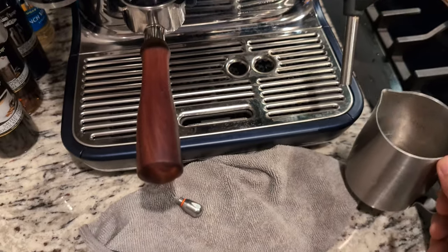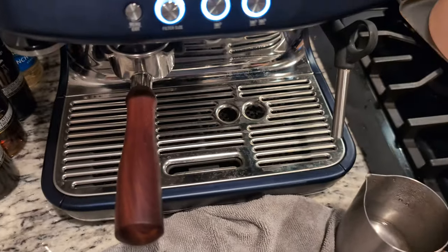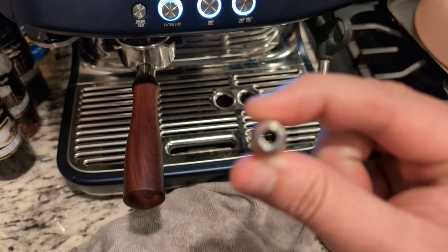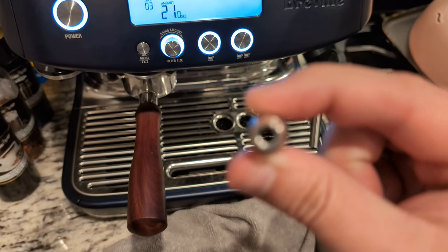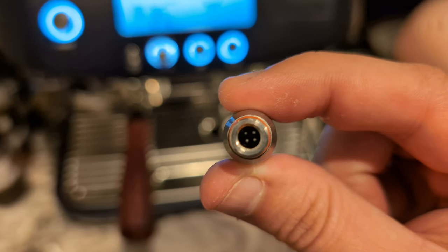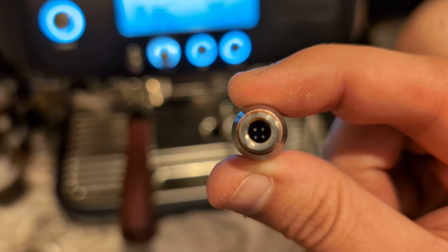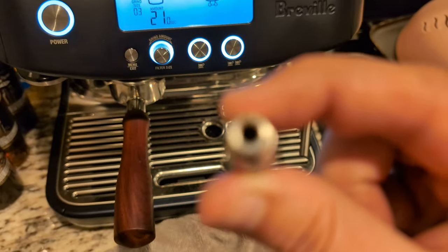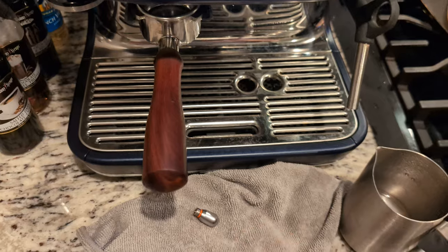So if that is not your issue and you have good pressure, what you're going to want to do is look at the tip. If you can see light going through those holes, it's not clogged. If there is no light going through those holes, then it is clogged.